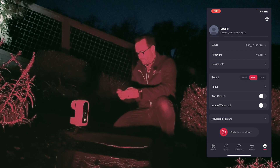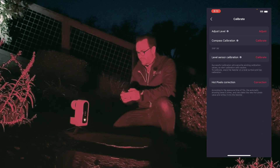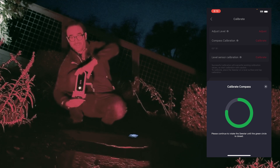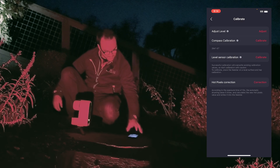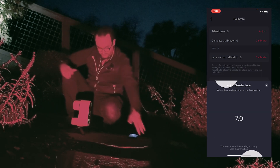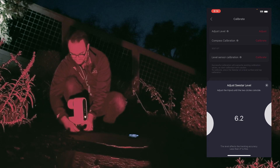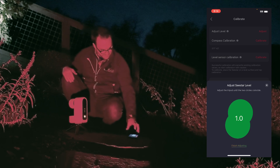We're going to click on the Seastar itself, go to Advanced Features, and Calibrate. I'm going to start with the compass calibration — we basically just need to spin the telescope around a bunch of times. I assume it's trying to figure out the difference between true north and magnetic north. The second thing we need to do is check the level. We can do this just by adjusting the legs — there seems to be enough friction that they don't slip.